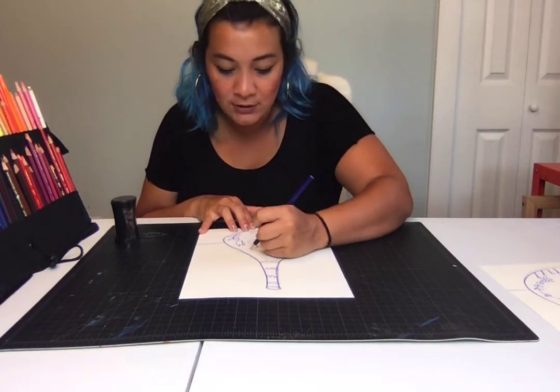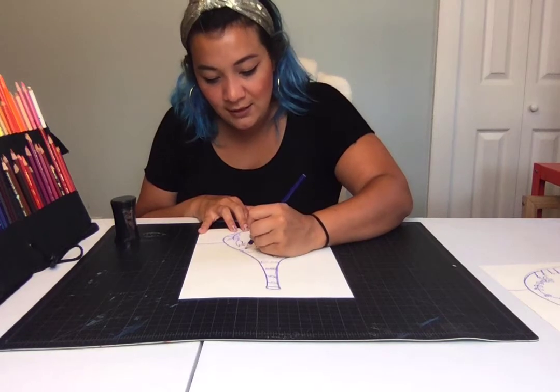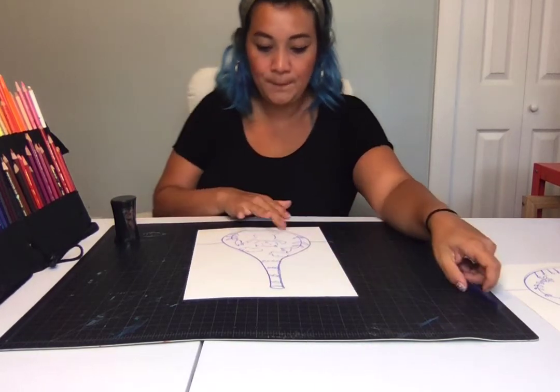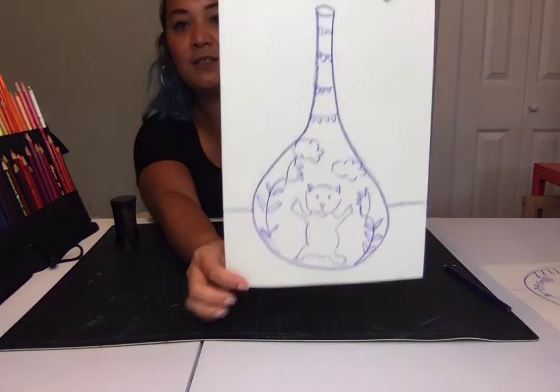I'm going to put some clouds on my vase, so this looks like a little vase with a kitty cat in the garden. This is what my vase looks like so far.